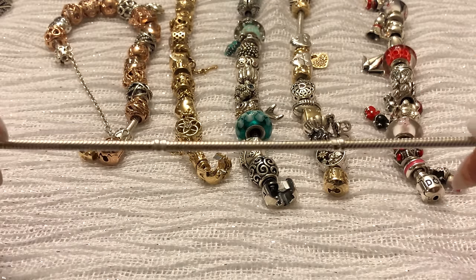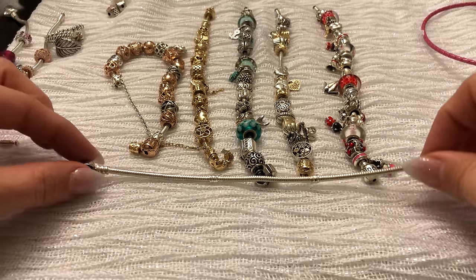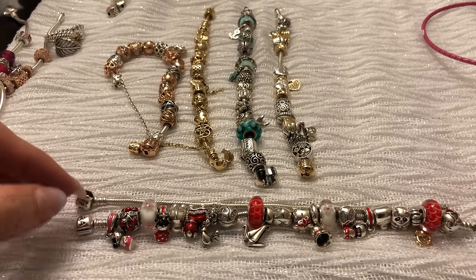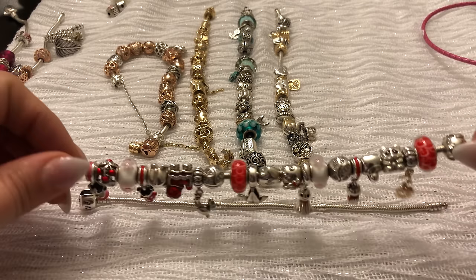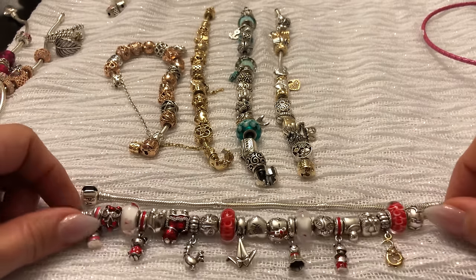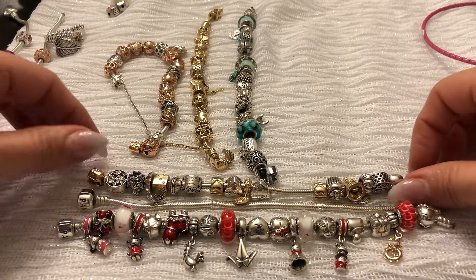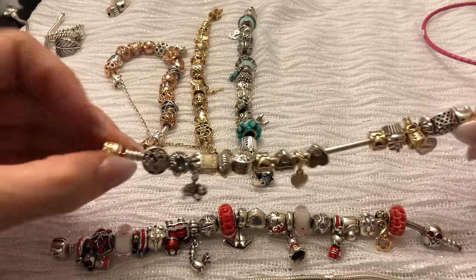I recommend the investment in clips, but if you absolutely hate them, I'll show you some bracelets that don't require them. I use a 7.1, or the 18 centimeter bracelet. I'll go larger — here's one size larger, it's a centimeter longer — because I have four Muranos on it and they're a bit tight on a 7.1. If I'm putting Muranos on it I'll get a larger one; if not, I stick to the 7.1.